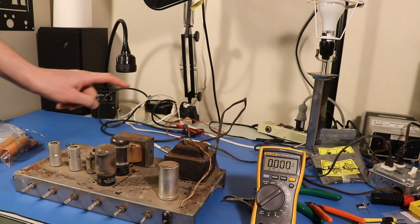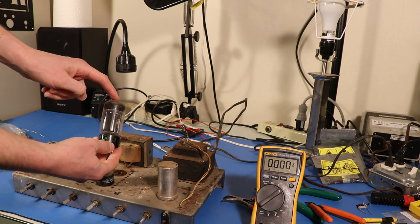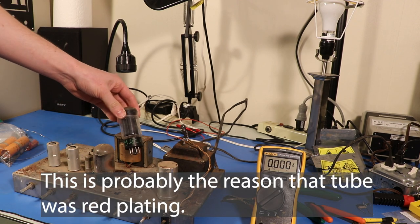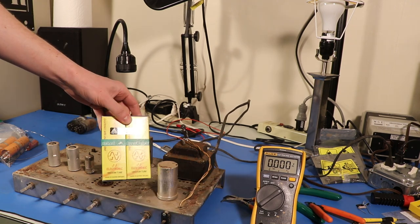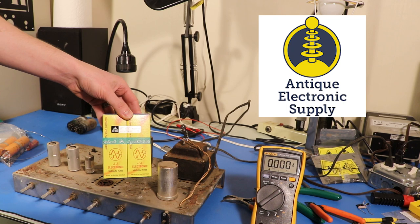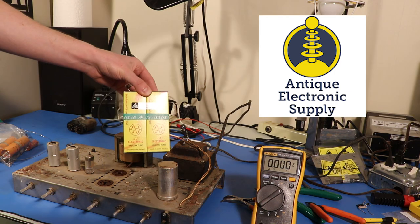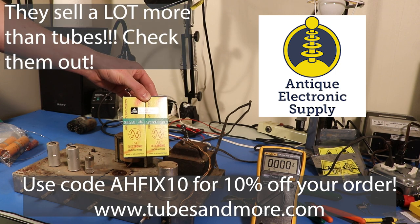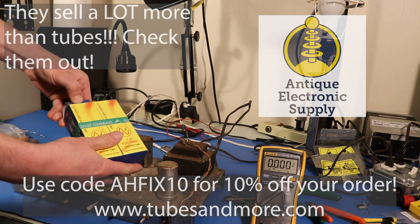I think it's time to replace the tubes, because this tube is one I never should have put in this amp. This is a 6L6GB and it's not rated as high as the 6L6GC. So basically what happened is we put a plate voltage onto this tube that's greater than what it's designed to see. Lucky for us, we have a matched pair of 6L6GC tubes from Antique Electronics Supply — they sent these to me just for this video. Use code AHFIX10 for 10% off your order at Antique Electronics Supply. Thank you very much to them — let's put these tubes in and see what we've got.